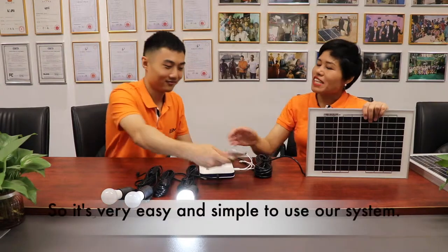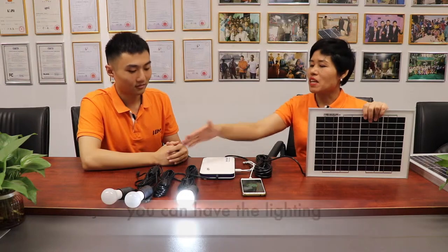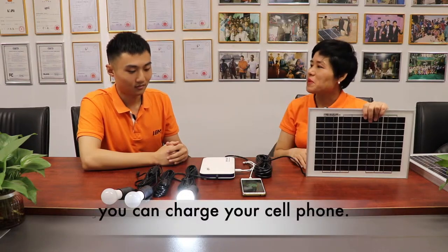So it's very easy and simple to use our solar system. Just plug and play — you can have the lighting and you can charge your cell phone.